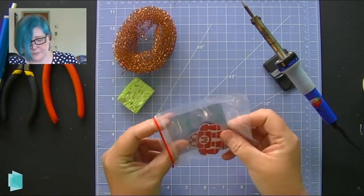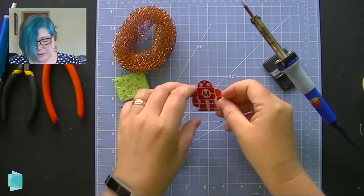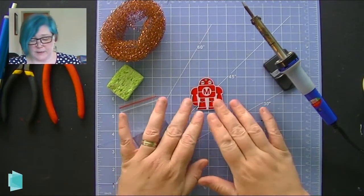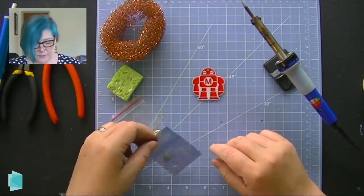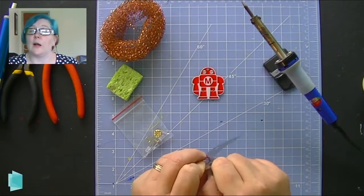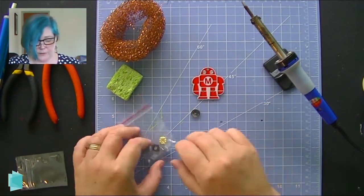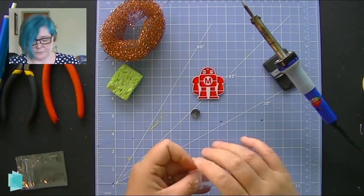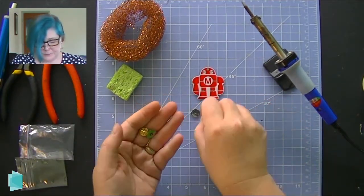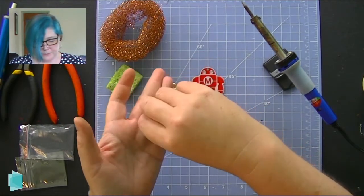Our project today is a very famous project. Anyone who's ever been to a Maker Faire has probably seen this little robot — this is the Makey robot. It's one of the first soldering projects you can learn at a Maker Faire and thousands of people have done it. It's pretty simple — it comes with a little coin cell battery, two blinky LEDs, and a pin back and battery holder.